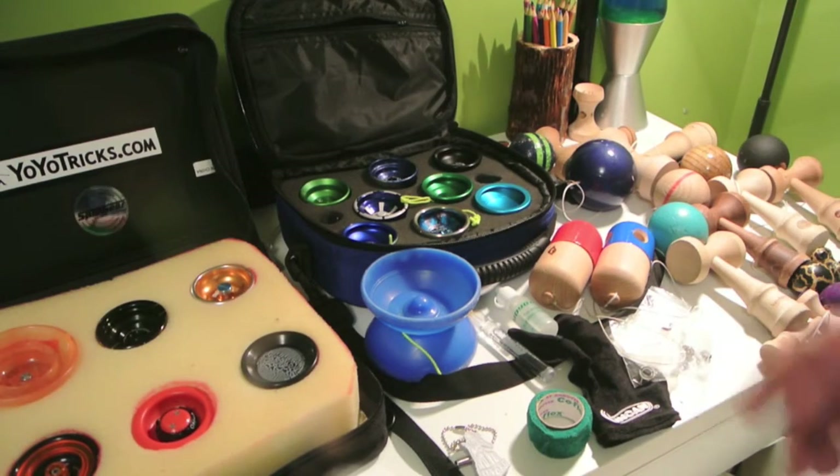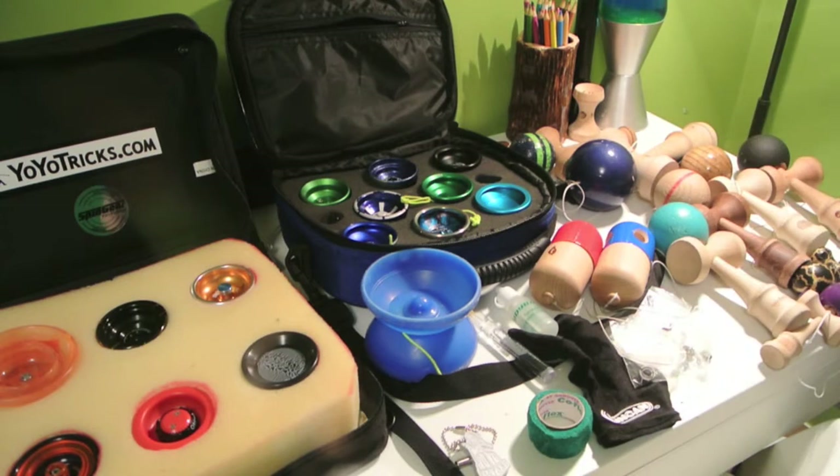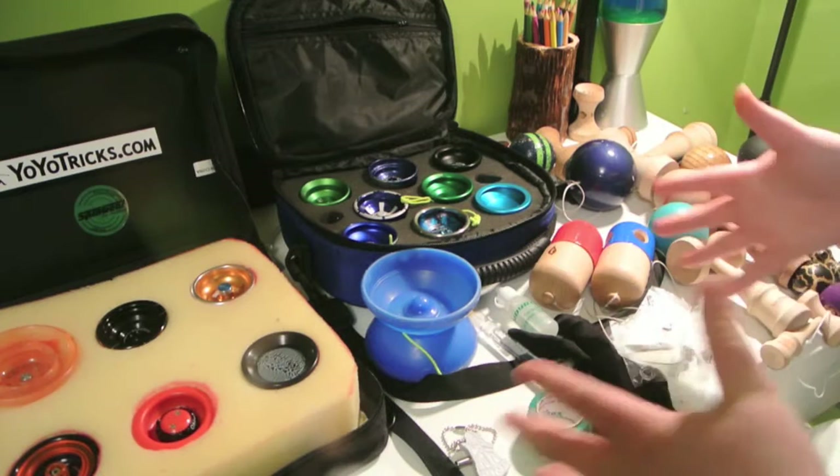Hey, what's up, YouTube? Spindle here, and today I'm going to be doing a yo-yo and kendama collection video. This is all of my personal stuff — nobody else's, none of my friends — so yeah, this is all my personal yo-yo, kendama, and all my maintenance stuff.